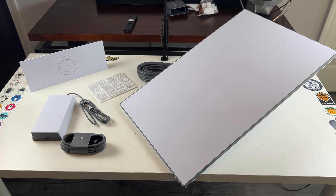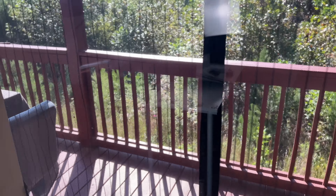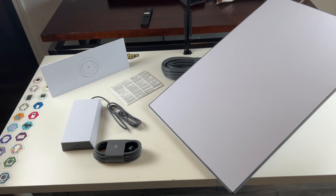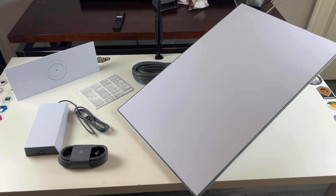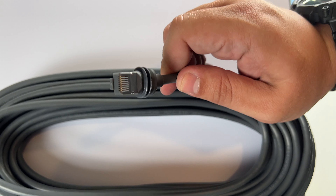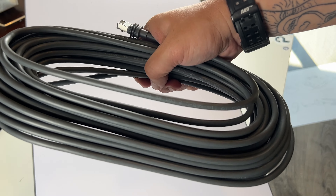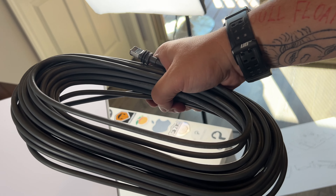We'll go through setting this into bypass mode, see what kind of speeds we get, and find a spot where it can hopefully get through these trees. Here's a look at the cable — a very nice Ethernet cable, probably 25 to 50 feet. It is Cat 5e; they did not give us Cat 6.